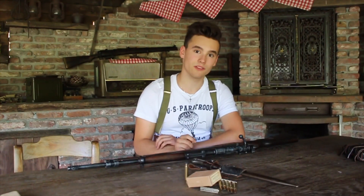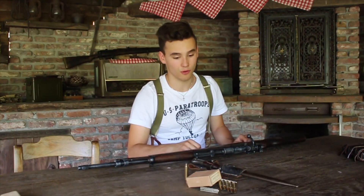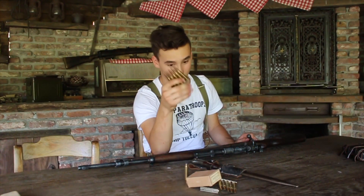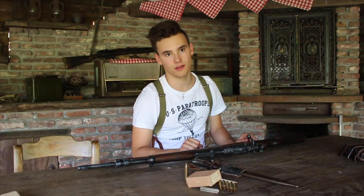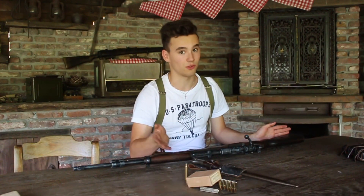Now just a quick disclaimer before we begin the actual video: this is a replica piece. This can in no way, shape or form be modified or made into an actual rifle, because even if you did get it to the point that you could fit a full power service cartridge in there, they would just simply blow up in your hands. These things are faker than fake, and the only thing that they're actually good for is decoration, filming or re-enacting.